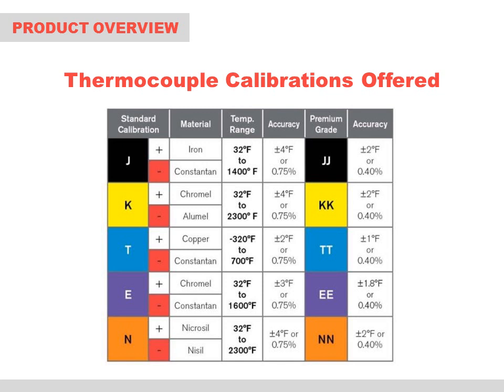Following Seebeck's discovery, over the years different dissimilar metals were used and a number of standard combinations emerged and are now industry standards. Smart Sensors offers the following five standard calibrations, with type K and J being the most common. Each calibration has an industry standard color code for the lead wires, as shown in the above chart, along with a published limit of error for each type, including the premium grade which uses higher purity grades of the two conductors used in each calibration. For each degree measured, the thermocouple, based on the metals used, will generate a millivolt output proportional to the temperature change. The accuracy spec is solely dependent on the purity of the metals used and the uniformity of the manufacturing process of the MI cable.